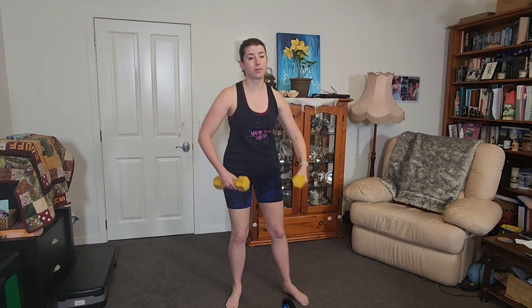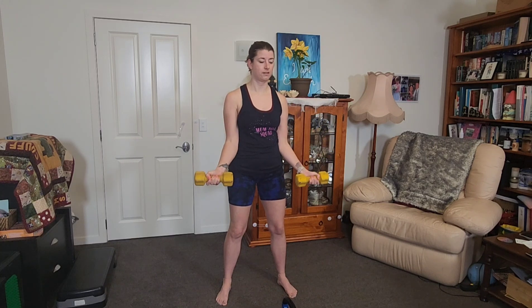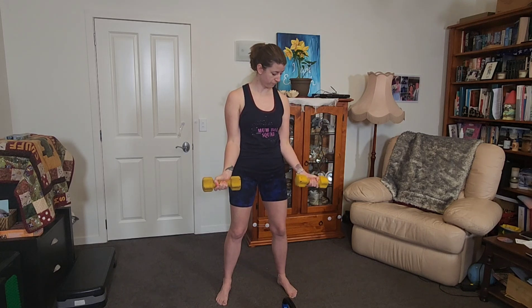Grab your other dumbbell. We're doing bicep curls — place your arms by your side, elbows glued to your side, palms facing forward. Ground your feet. Inhale, exhale, bring it up. If you've got light weights and haven't got anything heavier, go fast up and then slow down. That eccentric movement — that lengthening — will give you more time under tension and still give you a good workout.